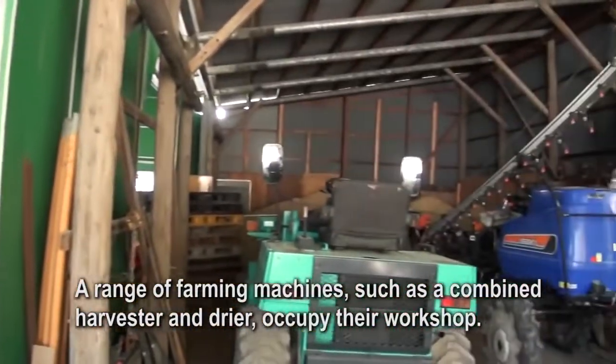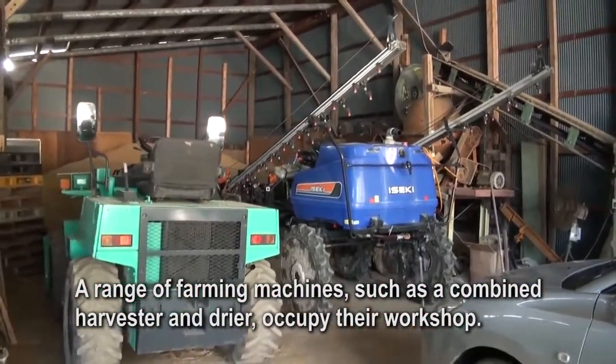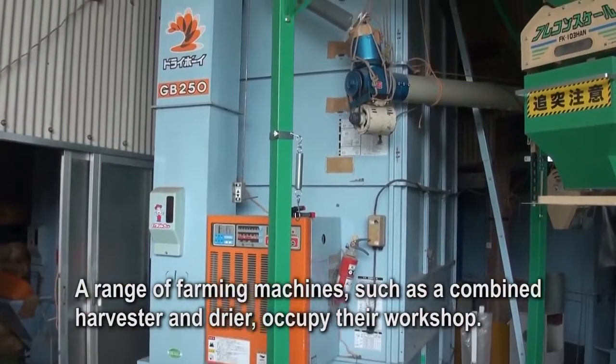A range of farming machines, such as a combined harvester and dryer, occupy their workshop.